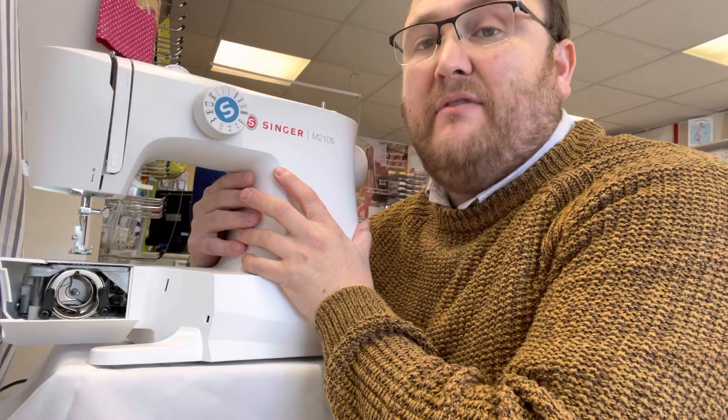If it's your first machine you're looking for, or you're just wanting a machine to have around the house, then the Singer M2105 is a fantastic machine to have. That's why I'd buy it.